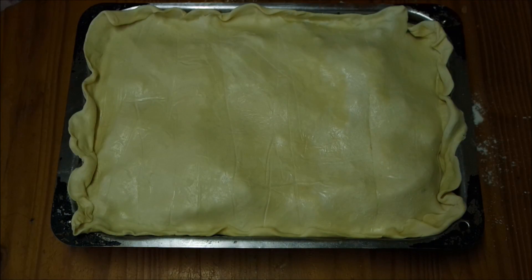Next step: you're going to egg wash your pastry so it goes nice and golden brown. Alternatively, if you don't have eggs, use milk. Just brush it over lightly.